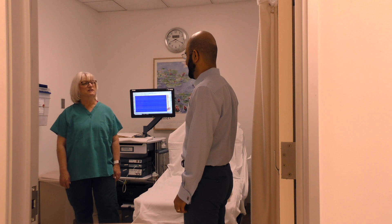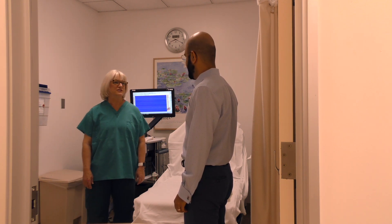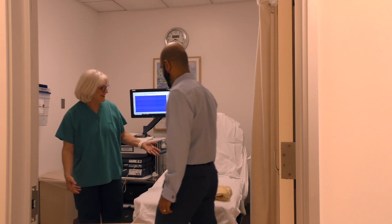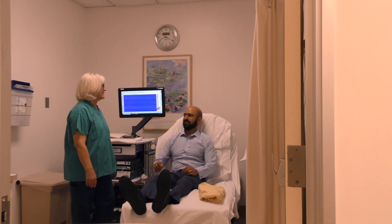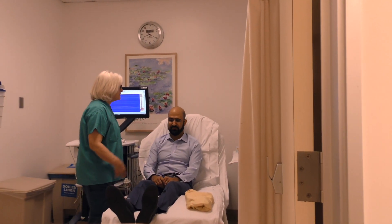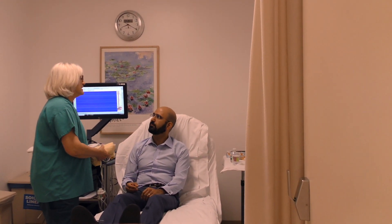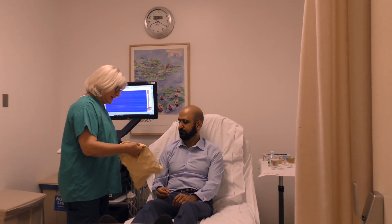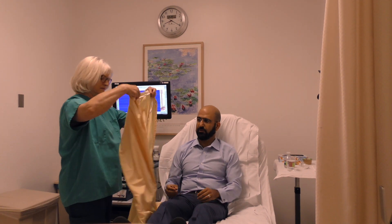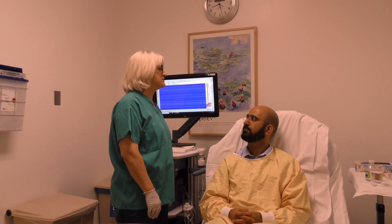Good morning, Mr. Rizzai. My name is Vicki. I'm one of the registered nurses in the unit, and I'm here to help you with your esophageal manometry procedure today. I'll have you put your feet up here on the stretcher, and I will give you a gown to put on over your clothes. Have you followed the instructions of not eating or drinking after midnight? Yes, my last meal was last night at 7:30 p.m. Here is the gown — it will protect your clothes.